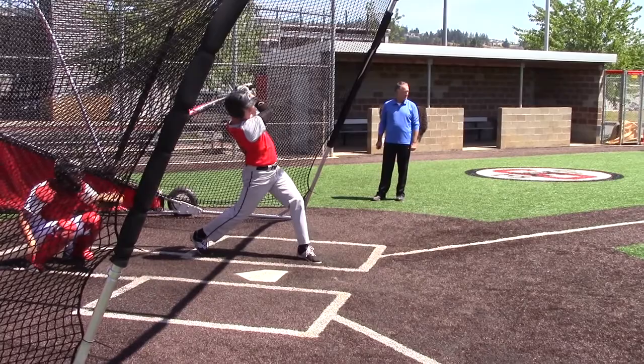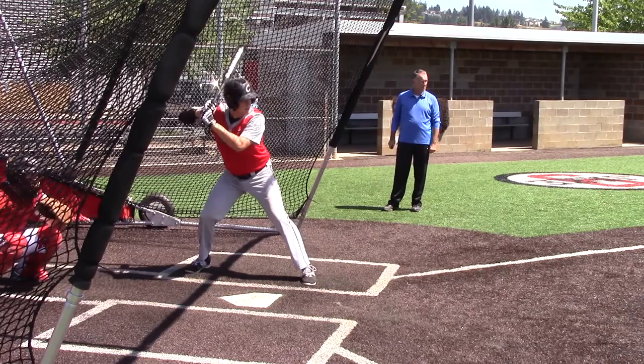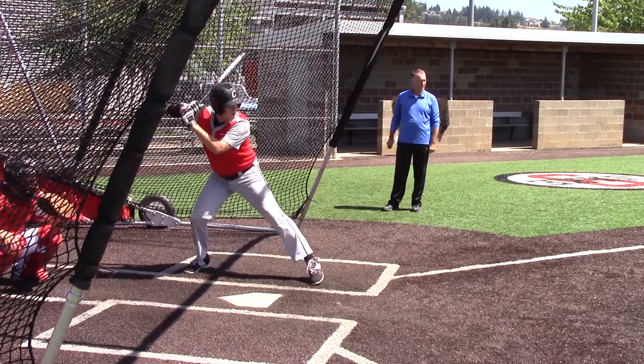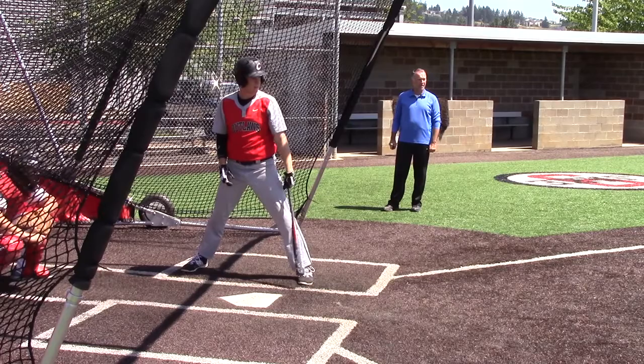Okay, immediately threw a changeup and we got a rollover, which I'm liking — as a defensive coach, not an offensive coach. He does a beautiful job right there putting the double down the line on a changeup, which is really good hitting. He's got to keep staying with the two-strike approach.